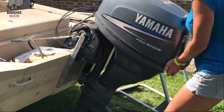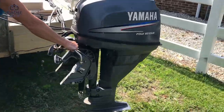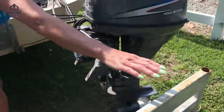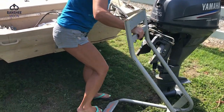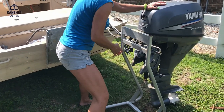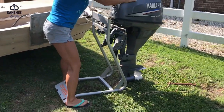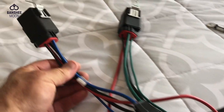Lift it — oh yeah, you got it! So far so good. Now I need you to set it on here. That a girl — don't you drop my motor!